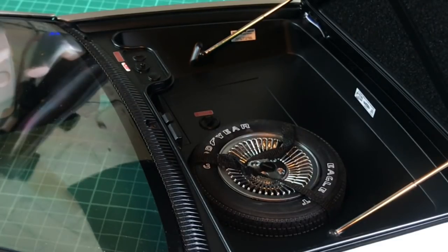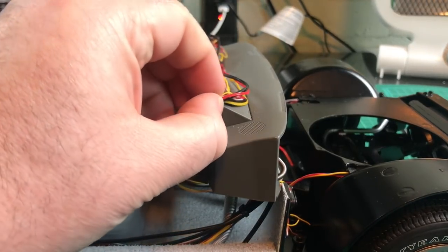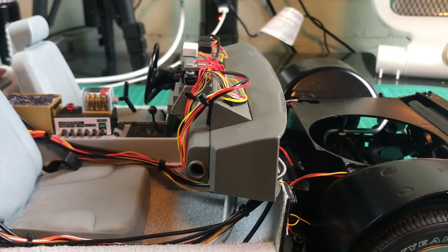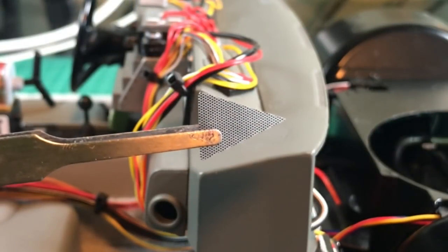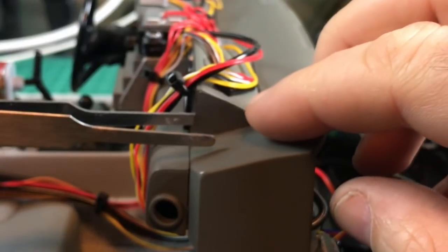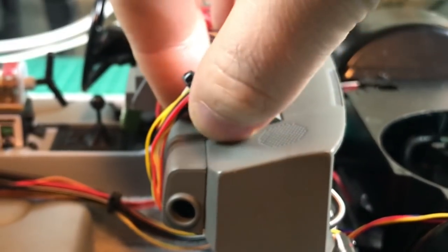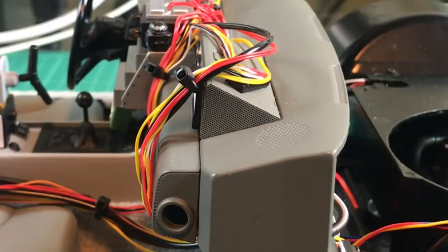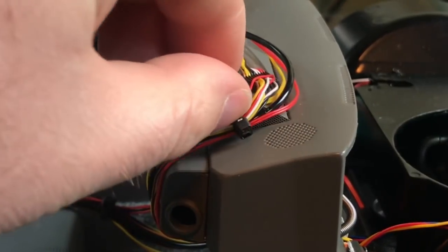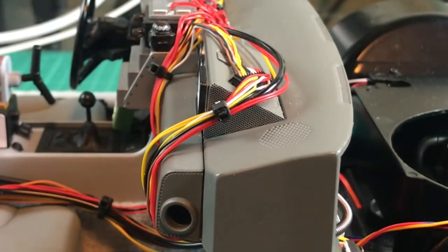Moving on - we're getting into our last couple of decals. Pop those wires up and out of the way because we're concentrating on this little triangle area here. All we're going to do is add a little bit of detail to it - just that triangle part, just a tiny bit of added detail. Try and line this up best we can and then once it's in there give it a push down. With that in place, after you press it down, just add a tiny bit of detail to the end. Once that's done, pop your wires back down and push that back into place.